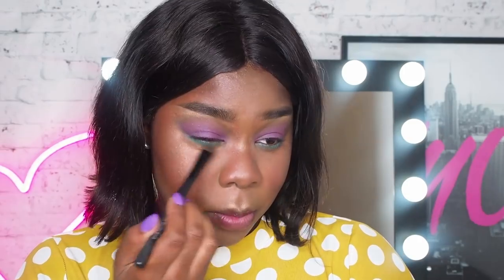I feel like I've done a look quite similar to this actually. I like that. I don't have any face gems or anything super exciting, so I'm going to stop there and move onto the lips.